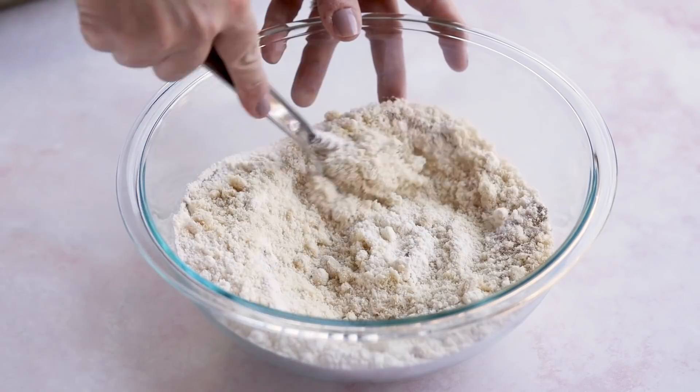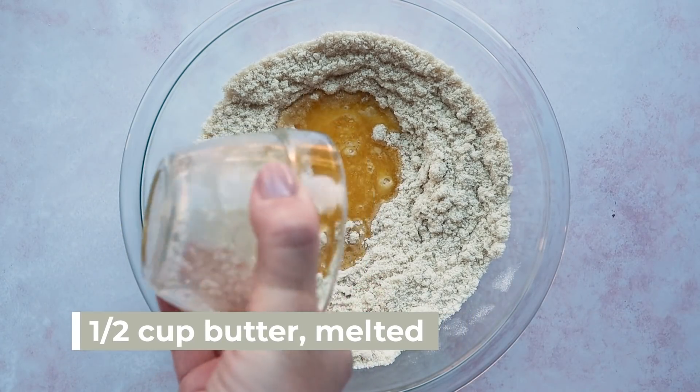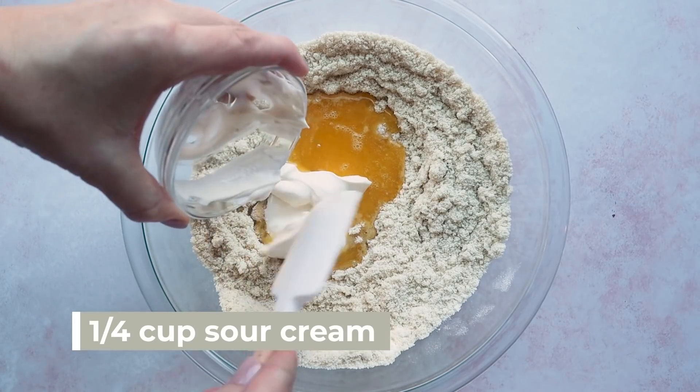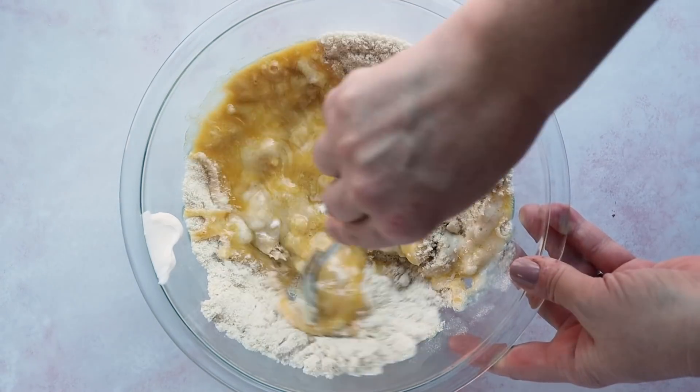Then add two teaspoons of xanthan gum, one teaspoon of salt, and one teaspoon of ground cardamom. I just love the flavor that the ground cardamom adds — it brightens up that cinnamon flavor and really makes the roll taste authentic. Stir that together until combined, then add in our wet ingredients: a half cup of melted butter, a quarter cup of sour cream, and a quarter cup of hot water. Stir together until everything is combined.